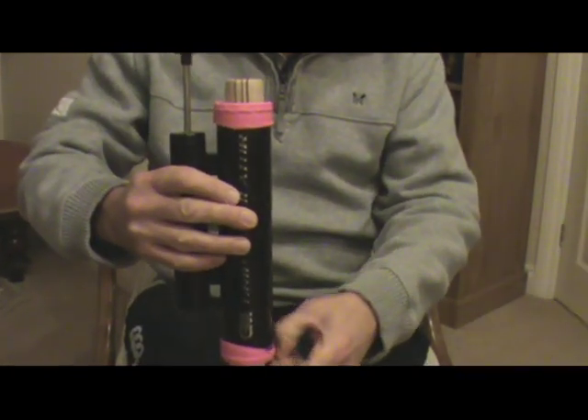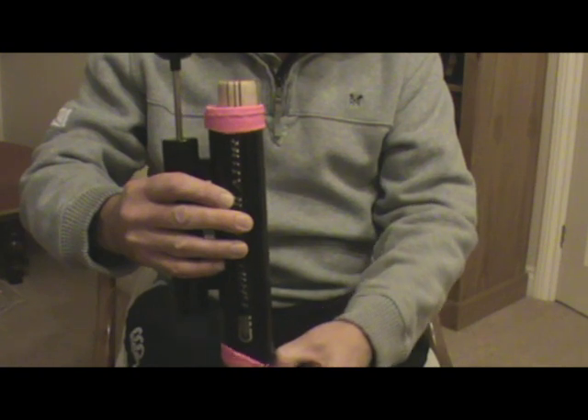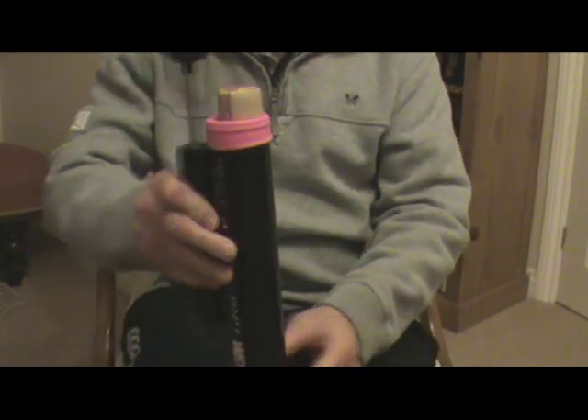Then release the bottom of the grip so it fits at the top of the blade. It should just sit a little bit over the shoulder.